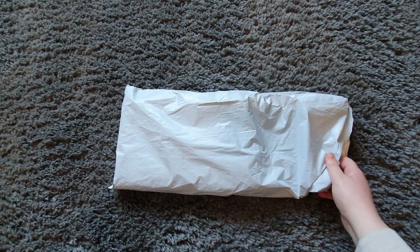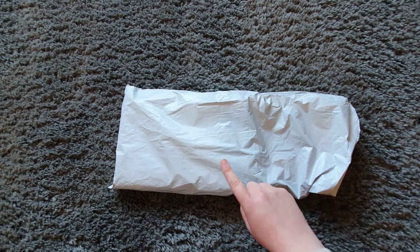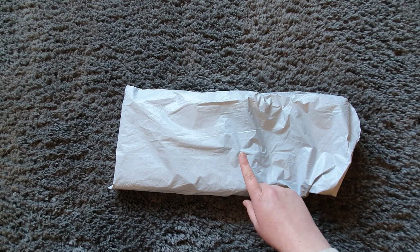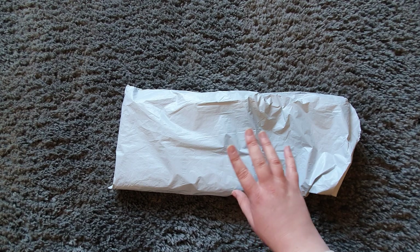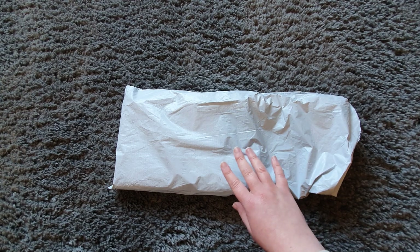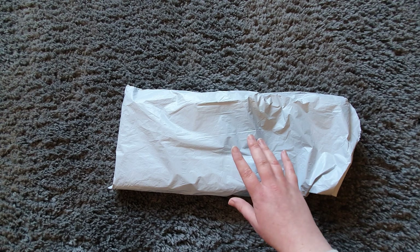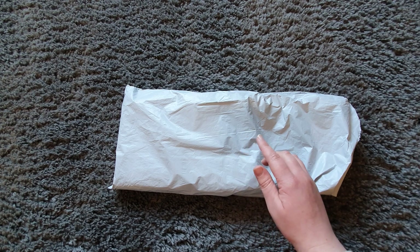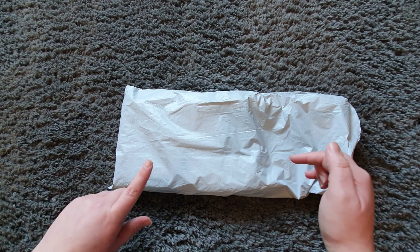Hi guys, welcome back to my channel. I have an unboxing today. This is my third collaboration with this company called DIY Digital Art. I've done a couple of canvases from them, which I'm going to do in a post review video this week as well. They're a great company with great prices and I've really liked all the products. I'll link the other unboxing videos down below, and click that subscribe button.